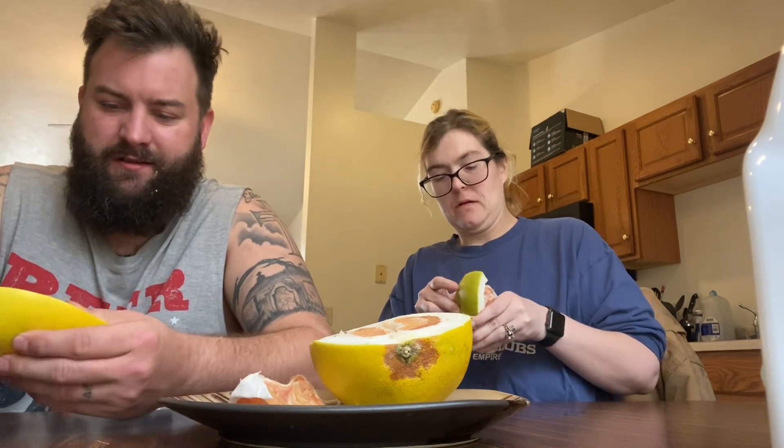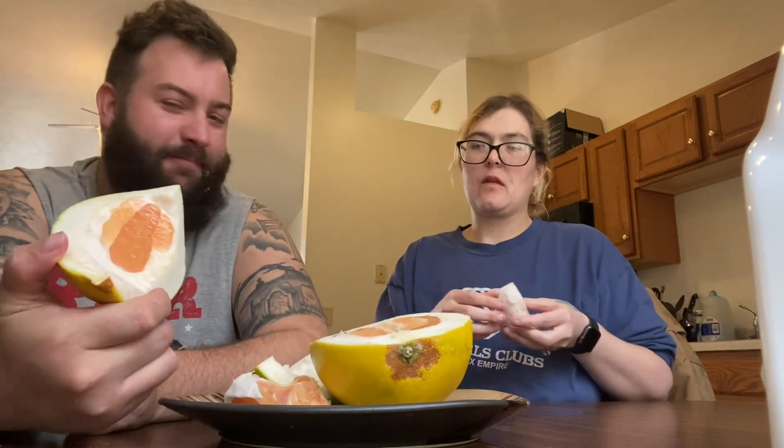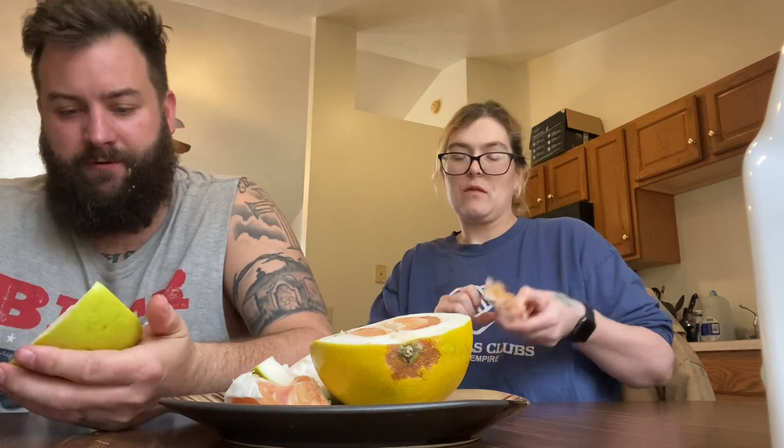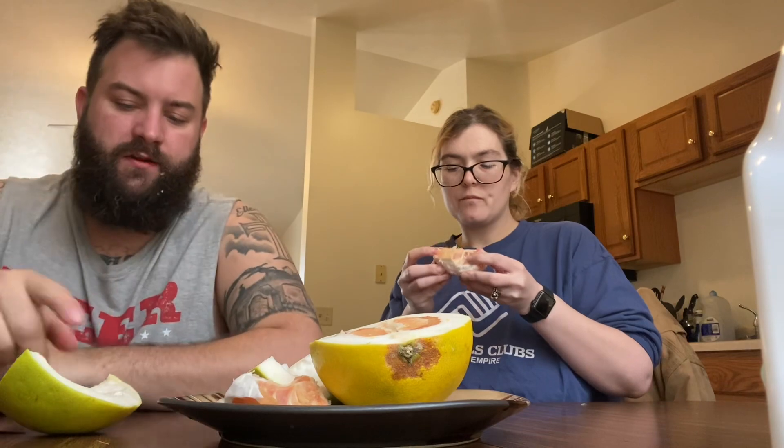I'm sure you could eat it, but... What's that look like? Looks like a pad. I think so. It's not bad. I probably wouldn't buy it again — there's not much there, unless this was just a weird one. I'll lay it out here. It's like an orange mixed with a grapefruit. If there was more edible part, I'd buy it again. It must be good dipped in sugar.